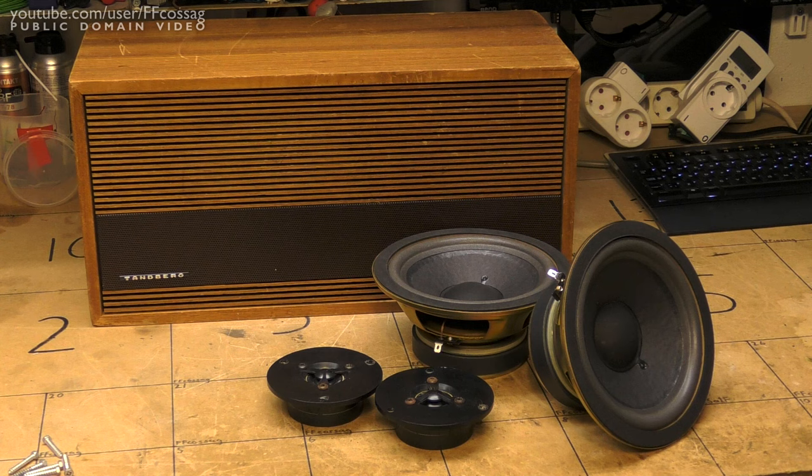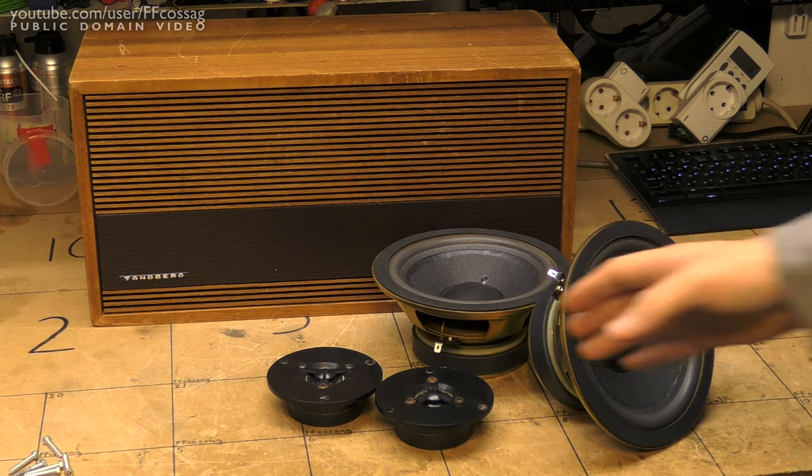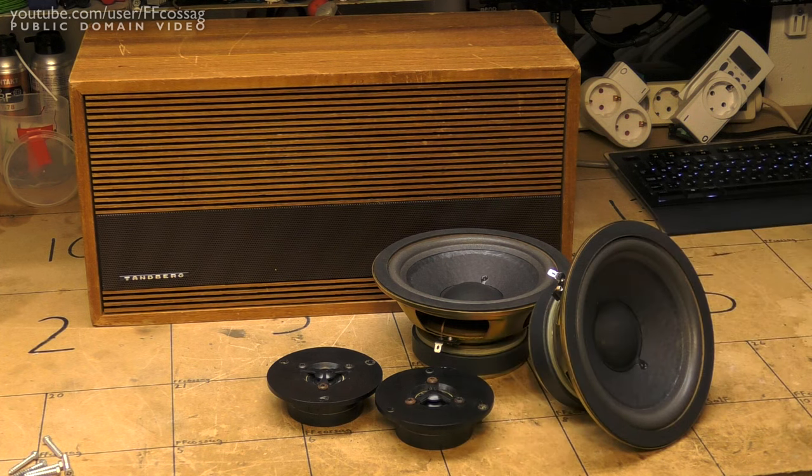However, since I have these woofers which happen to fit these cabinets exactly perfectly, and I have dug up a couple of rather decent tweeters as well, I figured — even if these speakers are never going to be very beautiful, fully restored Tandberg speakers anymore — we can turn them into some rather special Franken speakers, and I think it's going to turn out quite great.